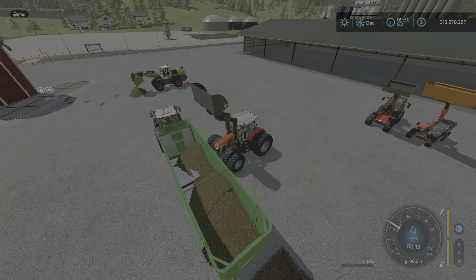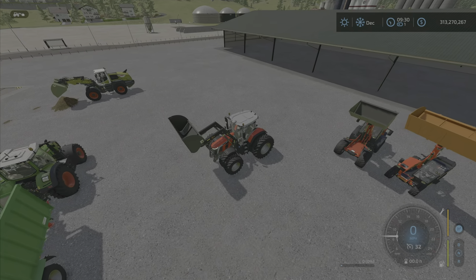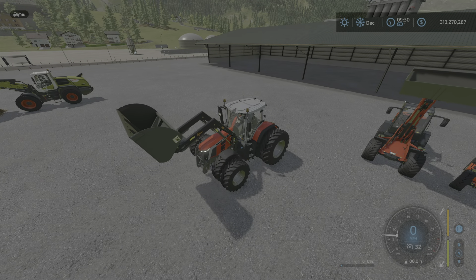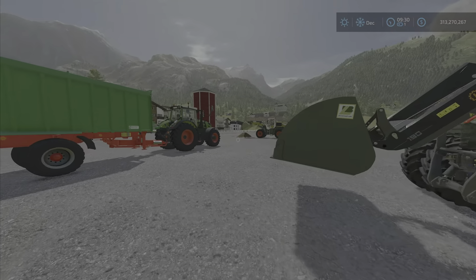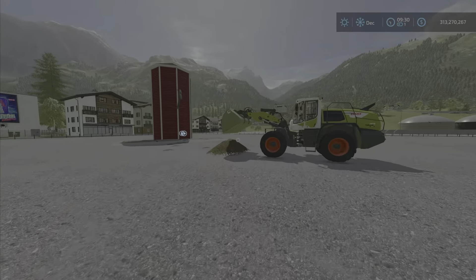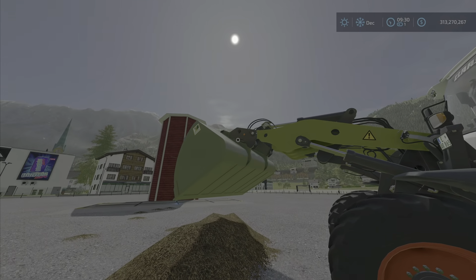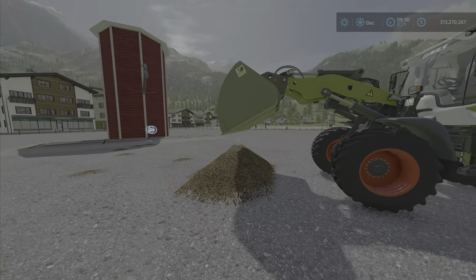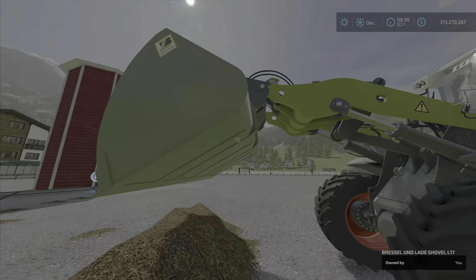Perhaps that could be something the modder might want to look at and update — not that it doesn't work, it's just a bit slow. Especially the wheel loader one — I think it's the way it's attached. The angle doesn't let it tip fully forward, as you can see — this is all the way forward.